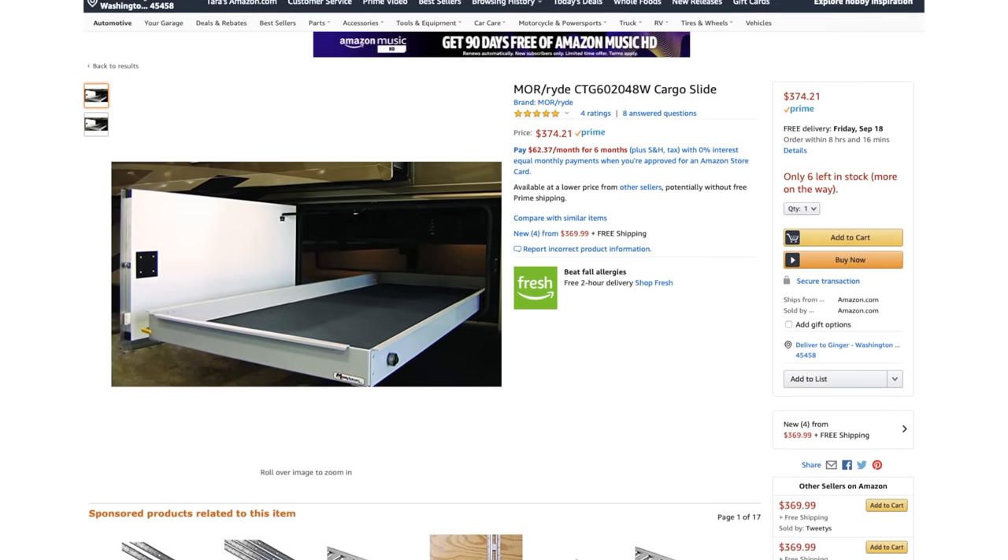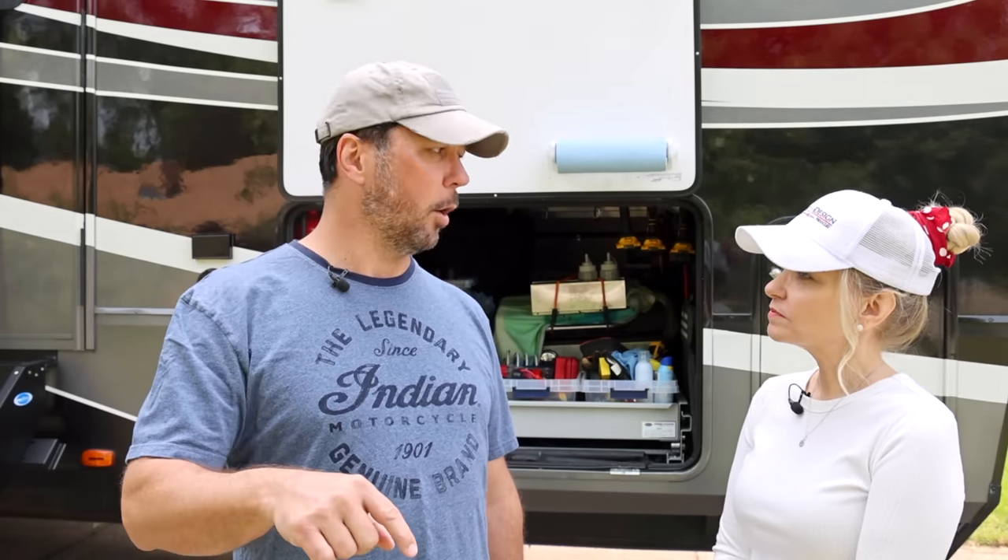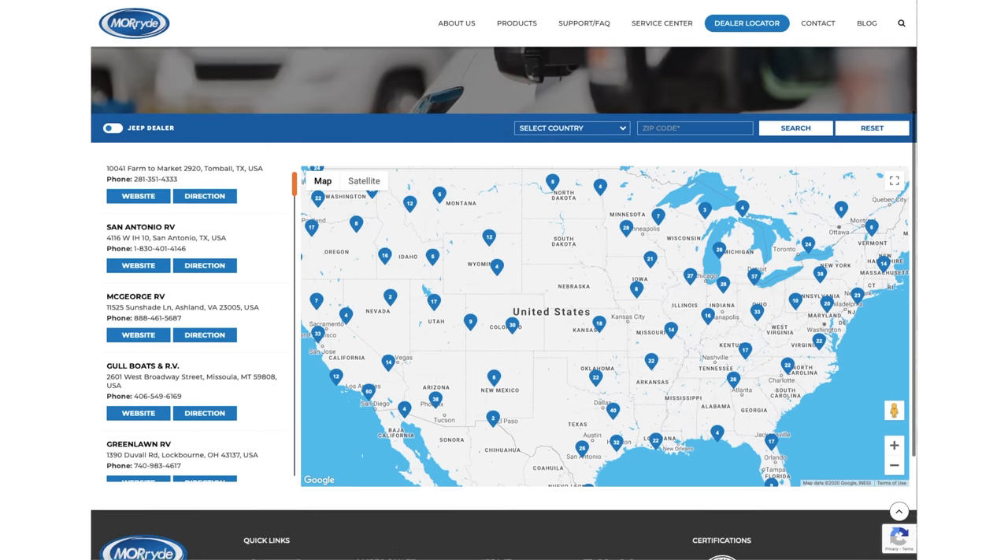There are a few ways that you can get these. Obviously online is one — we'll have some links below, but keep an eye on those links because they're going to change. Currently you can get a lot of these on Amazon and we'll have links for that. Like all of our videos about these types of topics, always look down below — whether you're on our website through our blog or on YouTube, look in the description. We'll always keep updated information there. In addition to online, you can also check with a dealer, because many dealerships offer some of these products. We'll put a dealer locator link down below as well, and of course they can install it for you.